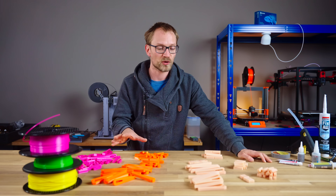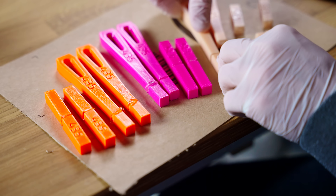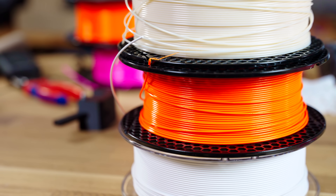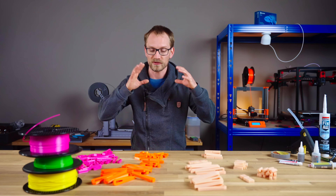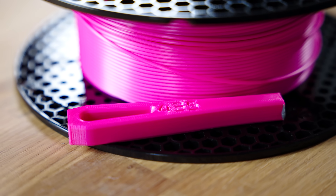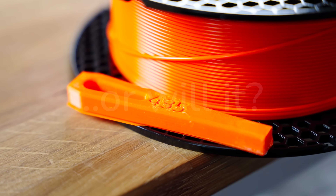Today we're gonna glue up some 3D prints. This might sound easier on paper than it actually is. If all you're printing is ABS, then you're gonna have a really easy time. ABS and other styrene-based materials are super easy to stick together — you can use basically anything. But when you're printing with PLA, that already gets a bit trickier, and with PETG, almost nothing is going to stick.